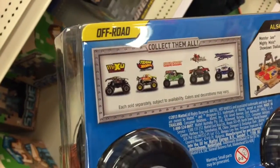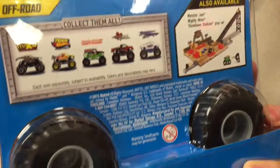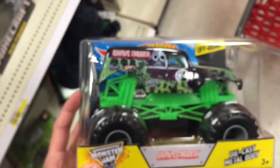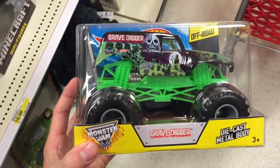You can see you can collect them all — there's a bunch of them. All the famous monster trucks that you see at Monster Jam, and of course a track that you can buy for these trucks. Again, that's the Gravedigger monster truck.